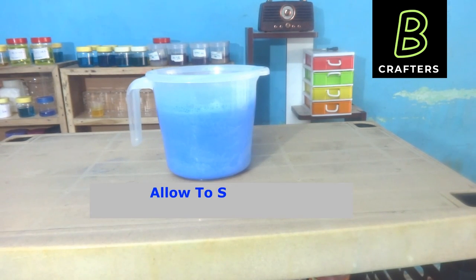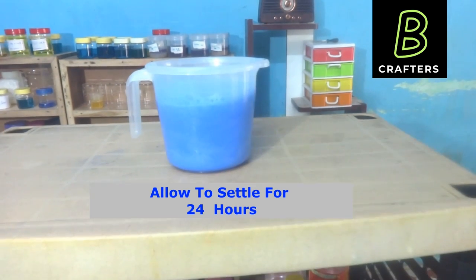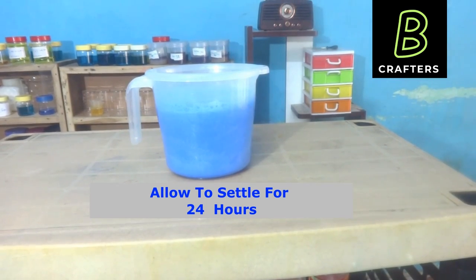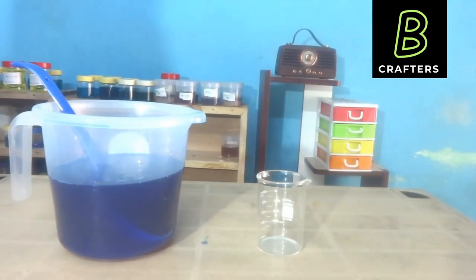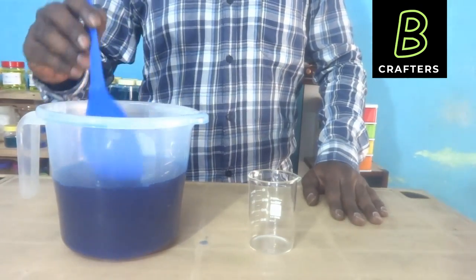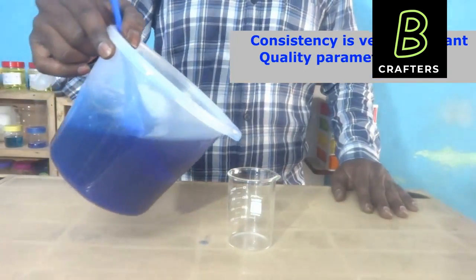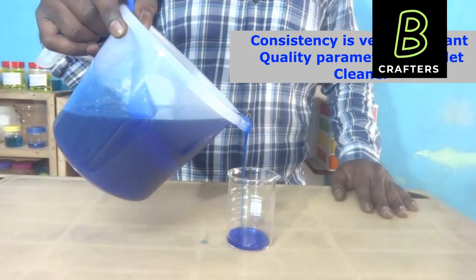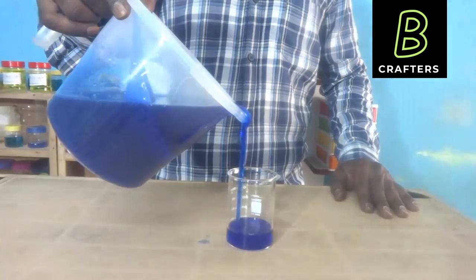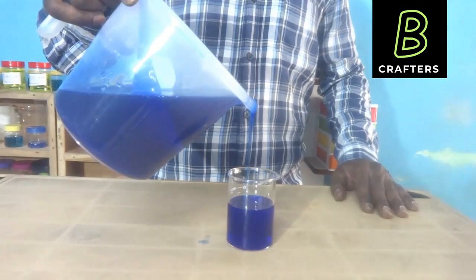After the settling process of toilet cleaner, you will see the result. For toilet cleaners, since it is in an acid medium, we should not add any perfumes. Now the toilet cleaner is ready. I will transfer it to a glass beaker so that we can check its physical appearance, clarity, and consistency. For toilet cleaner, viscosity is a very important parameter.